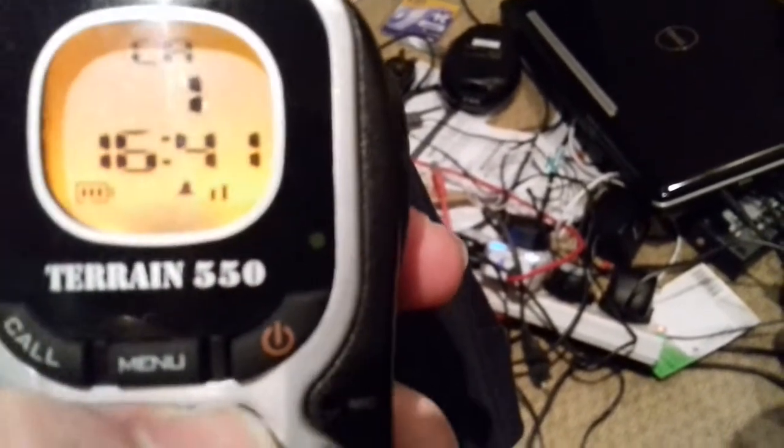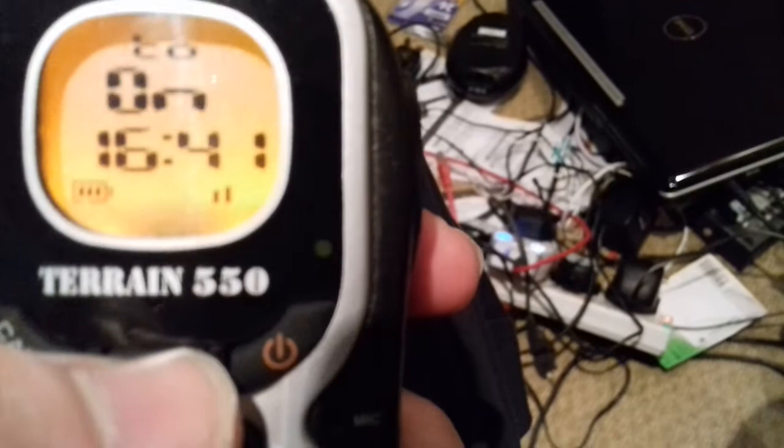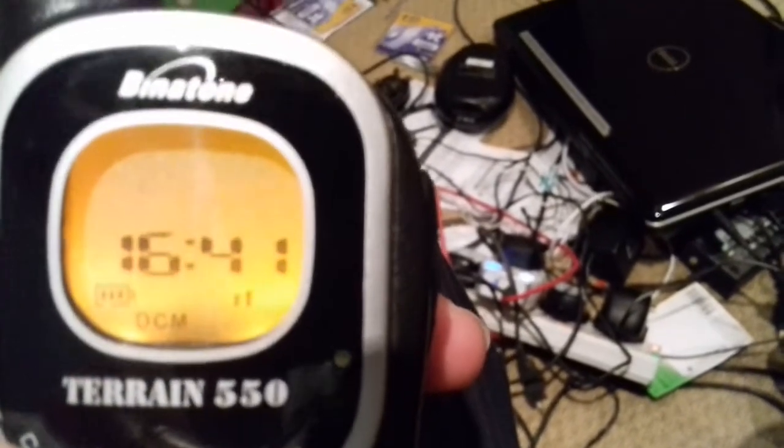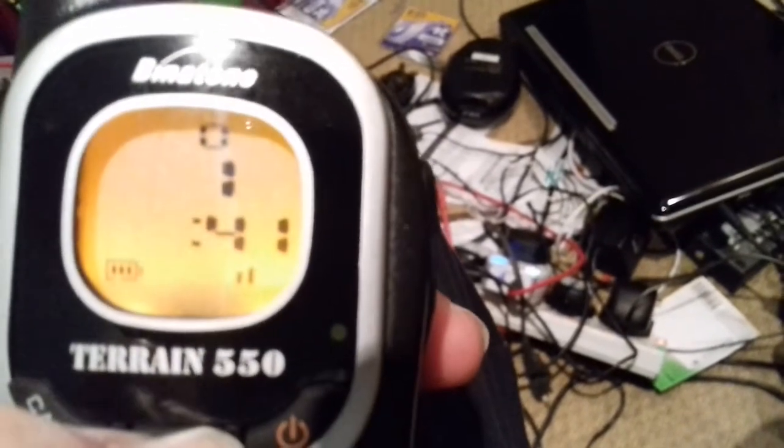Let's go through the menu. You get five colour tones, your Roger Beep, your tone, DCM or whatever, and all sorts.